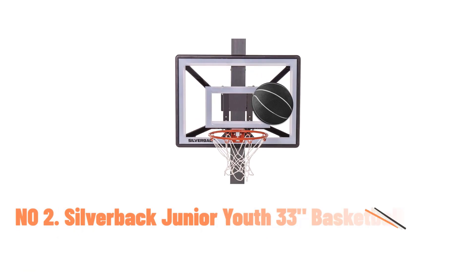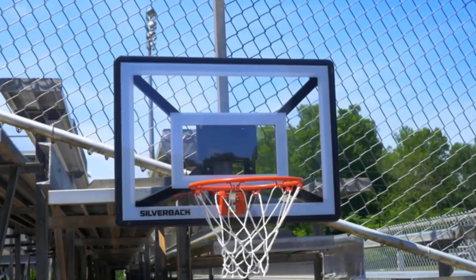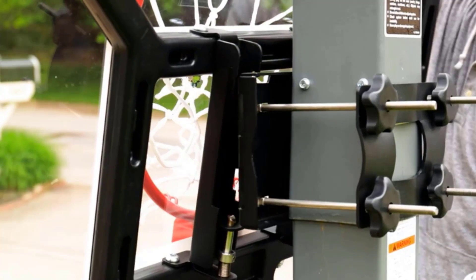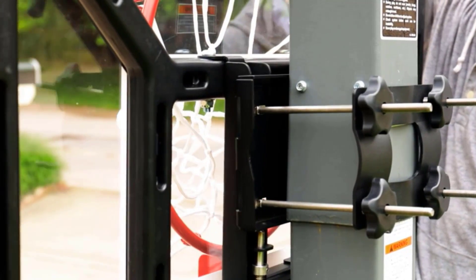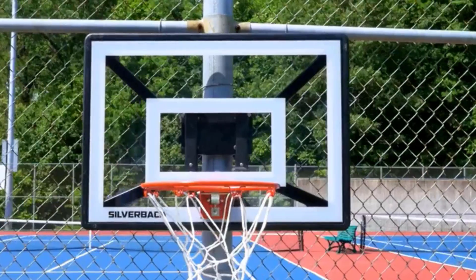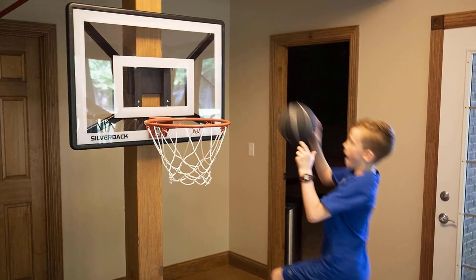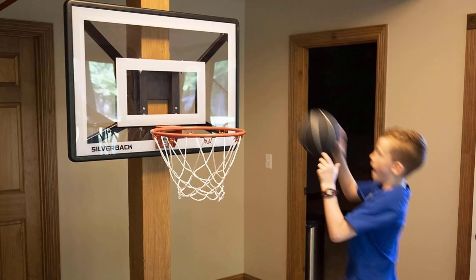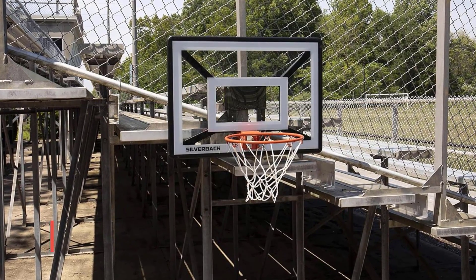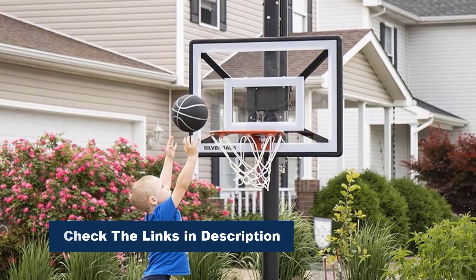Number 2: Silverback Junior 33-Inch Basketball Hoop. The Silverback Junior 33-Inch Basketball Hoop offers convenience and durability for aspiring players. With lock-and-rock mounting technology, it easily attaches to round and vertical poles, providing flexibility for court setup. The spring-action breakaway rim ensures safety during intense play while allowing for slam dunks. Perfect for spontaneous games anywhere, this hoop offers versatility and quality. Whether mounted on poles in the driveway or at the park, it provides an authentic basketball experience for young players. With its durable construction and included accessories, it encourages active play and skill development in aspiring hoopsters.